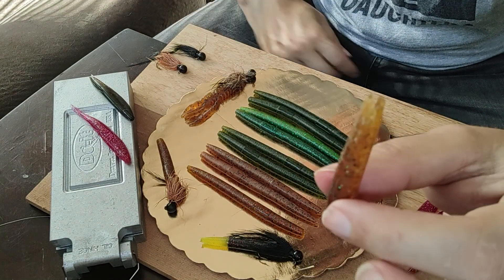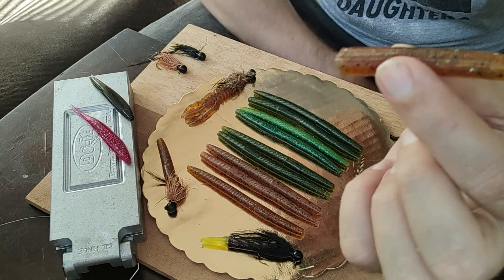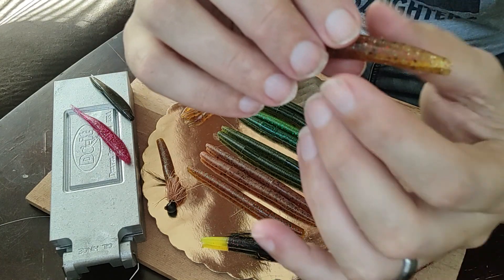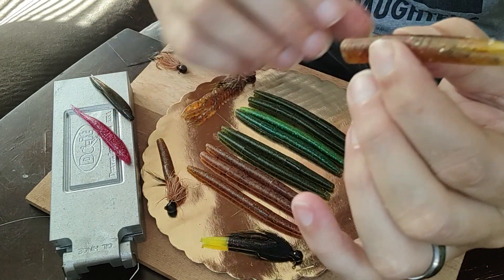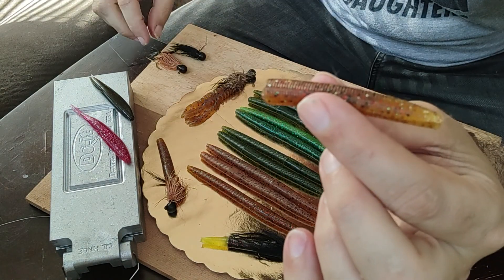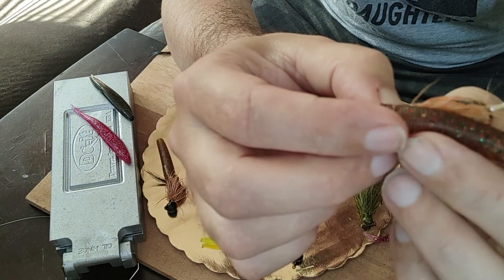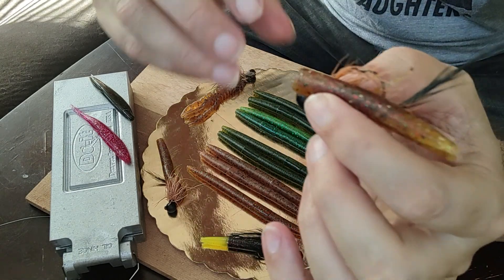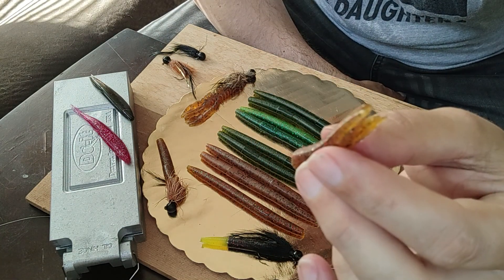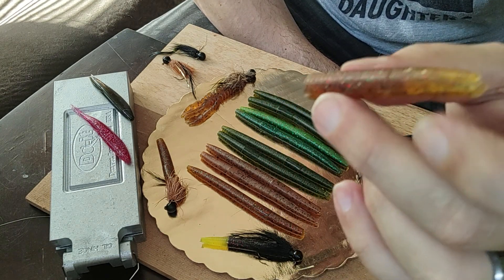For me, what I've found is I prefer this method because of the weight. So many tubes in this size — the one-and-a-half to two-inch tubes — they're hollow on the inside, really thin plastisol, with tail components moving, but they're very light. This, because it's a worm and it's solid, your plastic provides even more weight. You can downsize the ball weight on your jig, and that's why I think it's a lot more effective than the tube version.